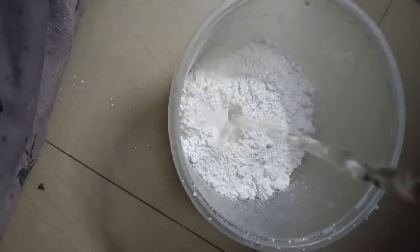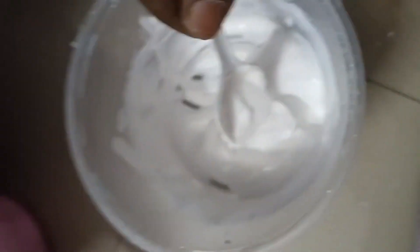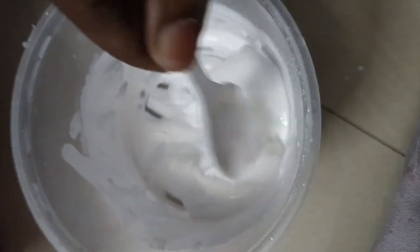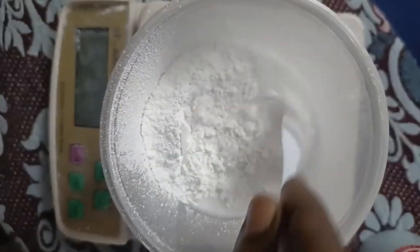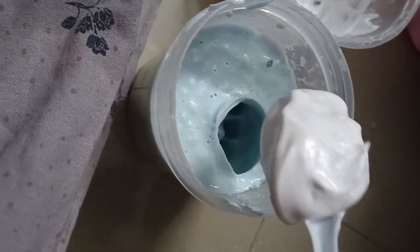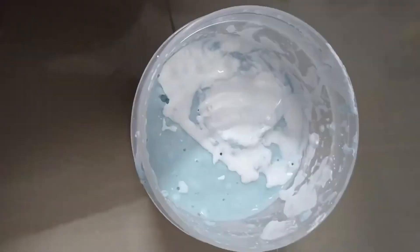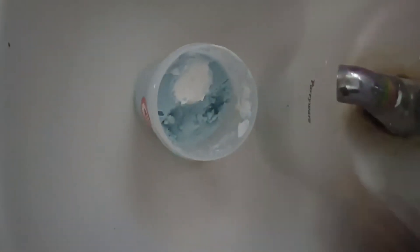First, we need casting powder. The molding takes about 2-3 minutes. We need the casting for 5-10 minutes — at least 5 minutes. This is casting powder; we will put it in the mold and it will take about 20 minutes.